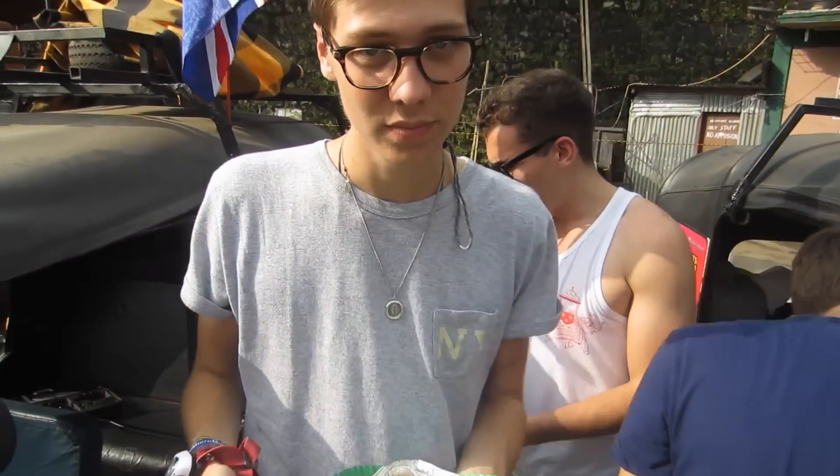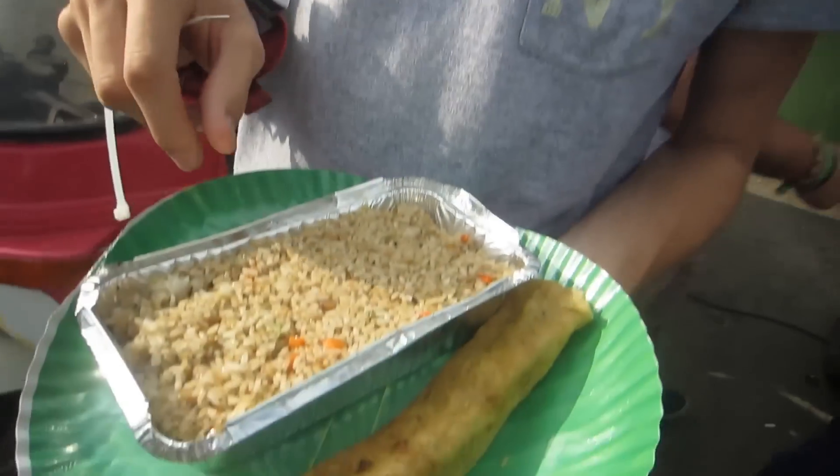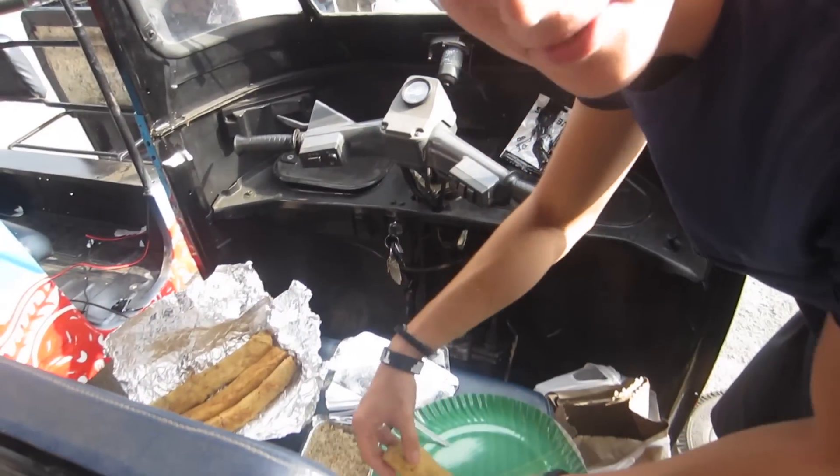It's lunch time. What have we got there, Will? We've got a vegetable spring roll and then some eggplant rice. None of us have eaten all day because we've been working so hard.